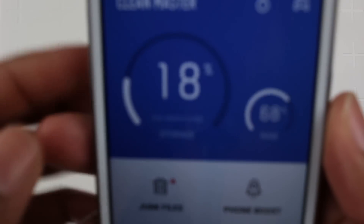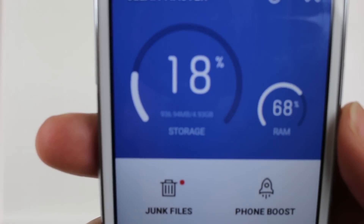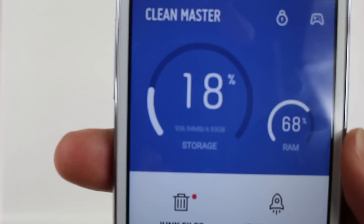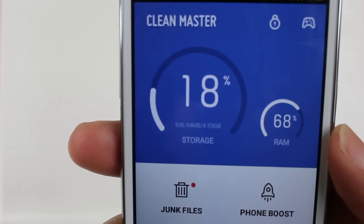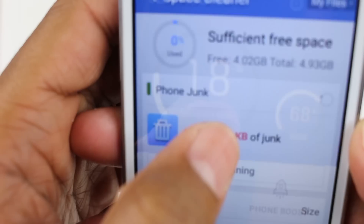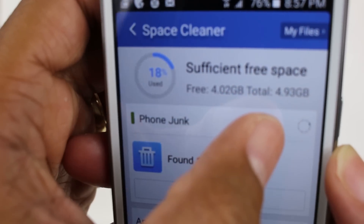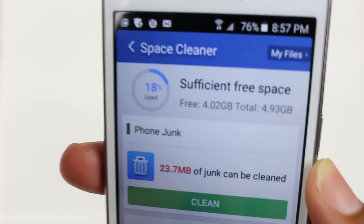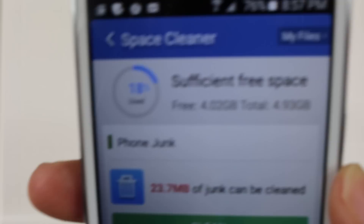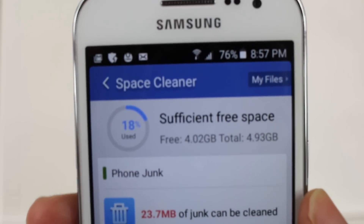Just to show you here, let's zoom in — there we go. This phone advertises 8 gigs of memory, but it actually really only has 4.93 gigs. So it has not half, but about 60% of what it says it will have.